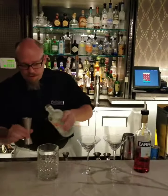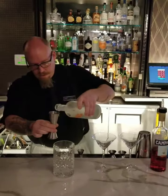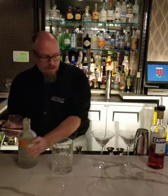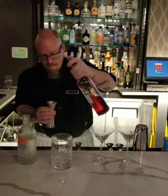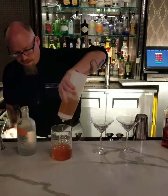I'm going to do two of the orange dahlias — two ounces of the absolute mandarin, a half ounce of the Campari, and we're going to do six squeezes of the honey syrup.